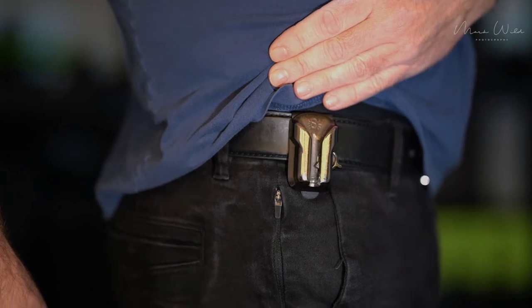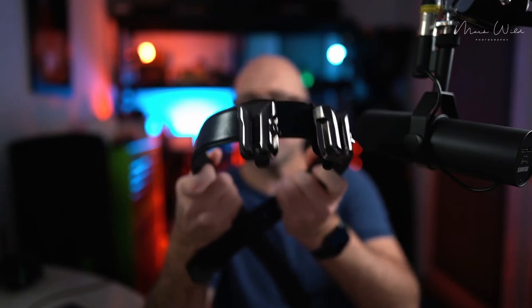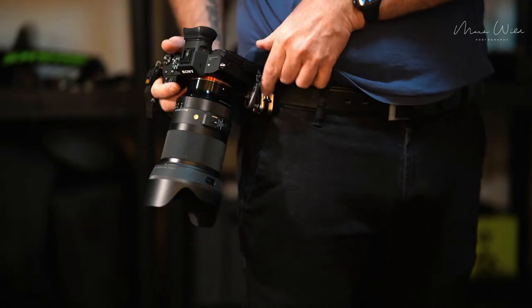I used the Spider belt for a good while, and then I went to mirrorless and found it was pretty much overkill. The plate-and-pin system was made for larger cameras, and with the smaller mirrorless Sony cameras it looked a little bit ridiculous on the big system. So I moved on. I came across the Spider Holster Light — a holster plate-and-pin system which goes onto your camera and then this holster clips onto your belt.